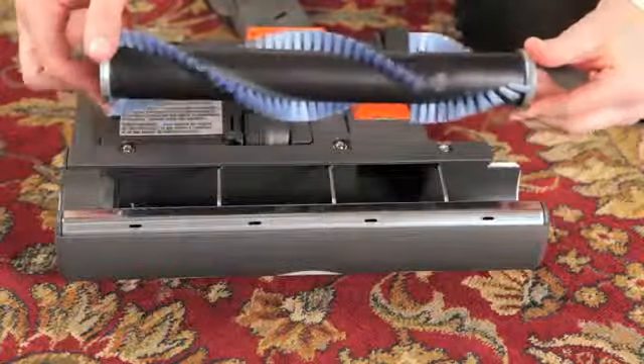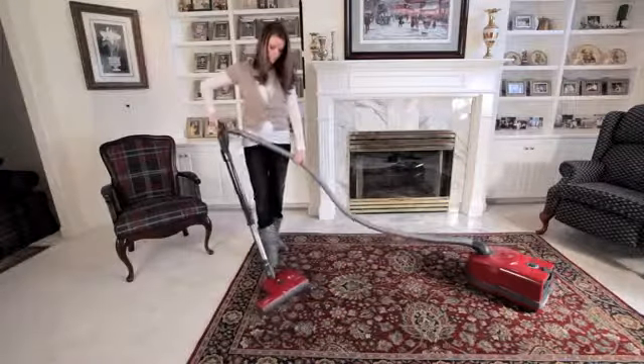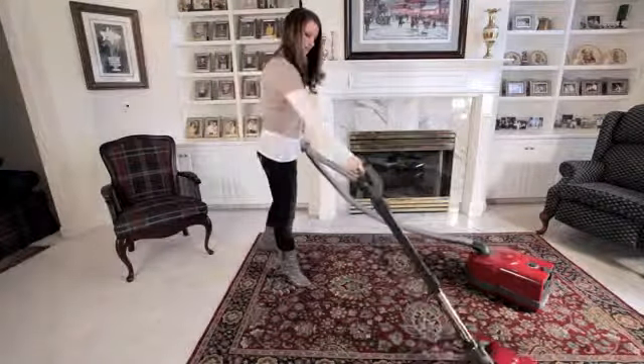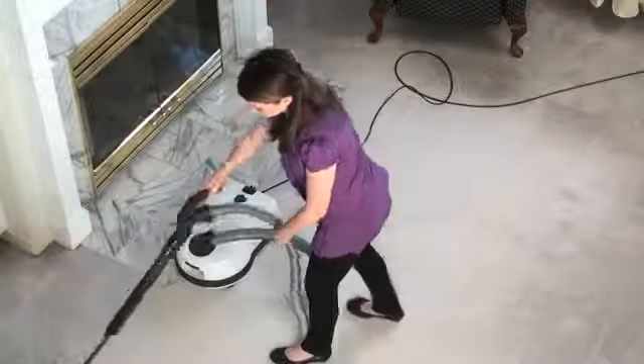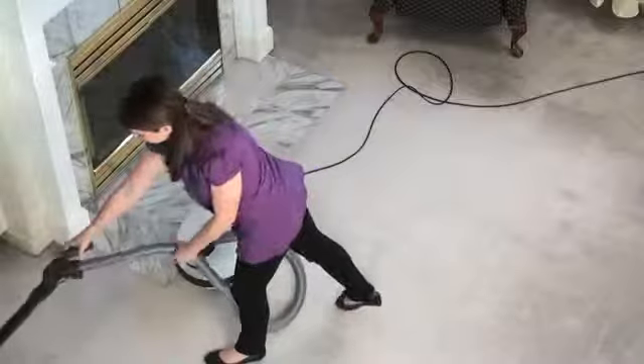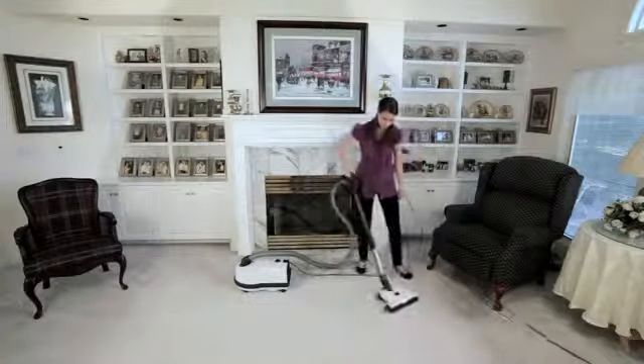SIBO is confident of the AirBelt D4's long-lasting durability, so a free 5-year manufacturer's warranty is provided for both labor and all non-wear parts. Every detail of this machine expresses the highest quality, modern design, and reliability SIBO customers have come to expect.